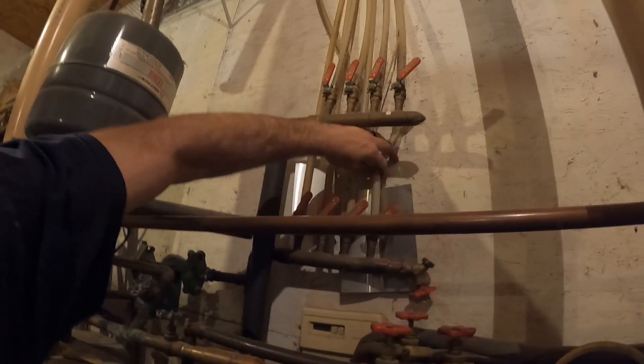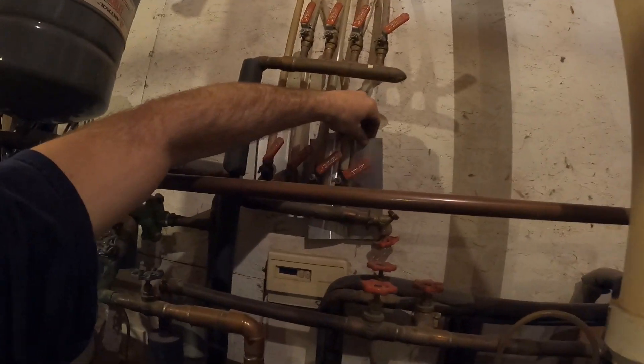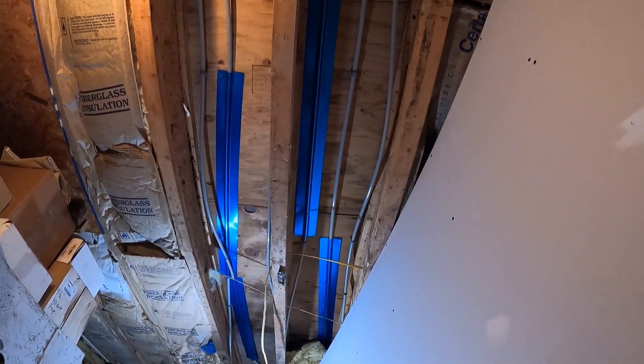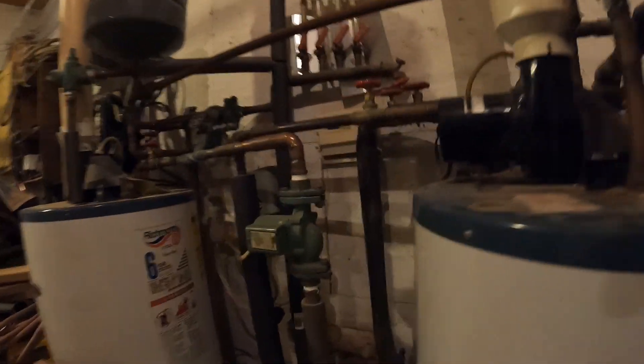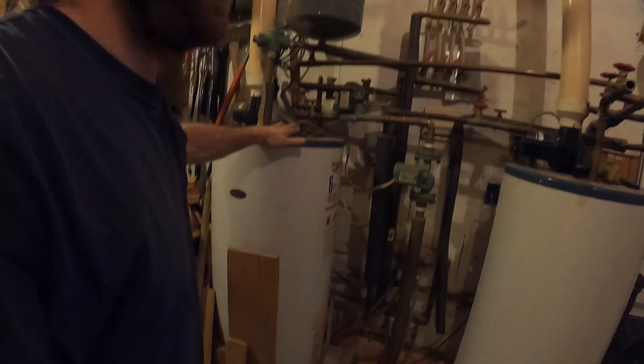We're making improvements today. We used to have little clips that held these tubes to the ceiling, then I stuck a couple pieces of aluminum in there. Today we are upgrading to all of those aluminum trays right there — those hold the tube and should give us a ton more heat output.